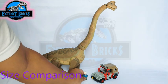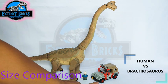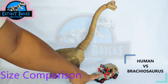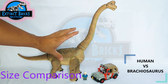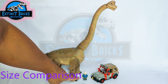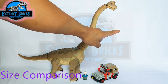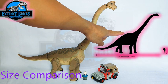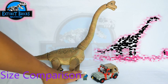For size comparisons, we have EB here along with a Jurassic Park Jeep Wrangler. You can see the sheer size of our Brachiosaurus compared to a human being as well as a truck — very similar to how the Jurassic Park Brachiosaurus is depicted in the films. It's really large!